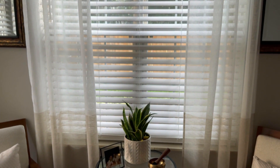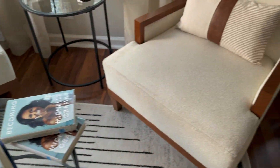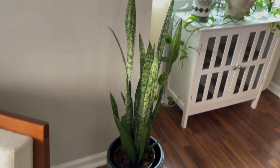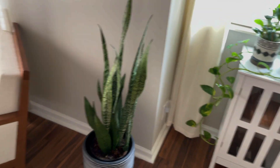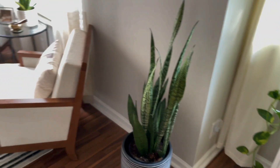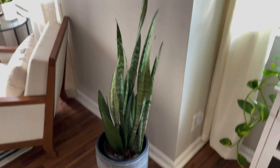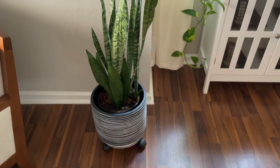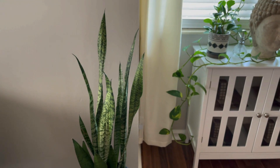Next to this huge window that gets a whole lot of light. Let's move on to yet another snake plant. I know y'all are like, more snake plants! But they are so easy to care for and this one is huge — it's grown to be huge. I don't even have to sit it on a stand or anything. Let me put on some light.